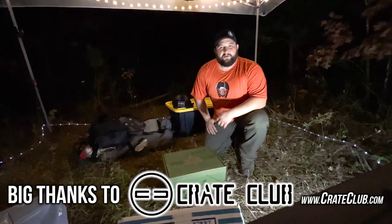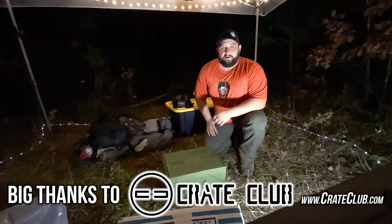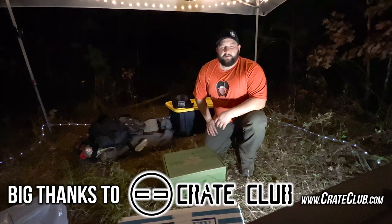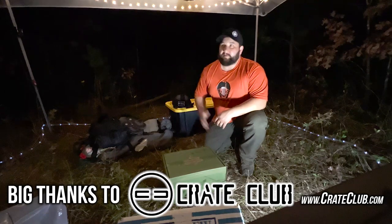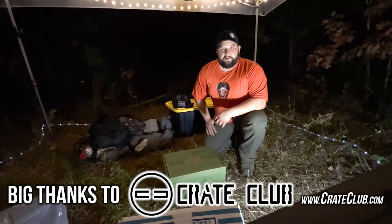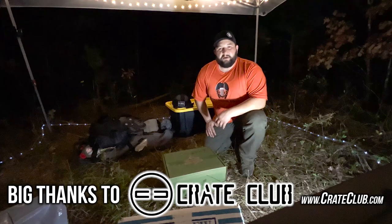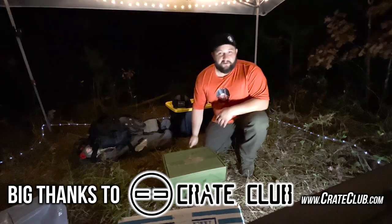Hey there, Jared Markle from Student of the Gun here. I'm out in rural Arkansas and we've been cutting down trees and doing log work in the woods for the past few days. I wanted to make sure I get this Crate Club open for you guys, but I had to do it in the dark, so hopefully this works out well for you.